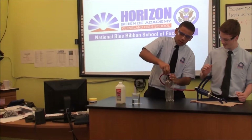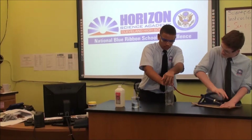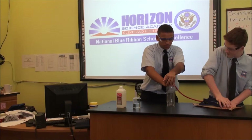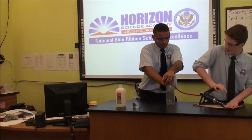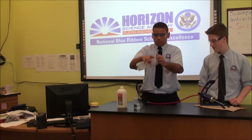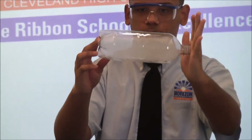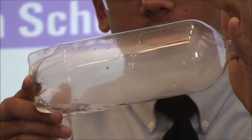Now we're going to try this with more pressure, so we're going to pump it ten times. See, there's a little bit more clouds than the first time — a little bit darker.